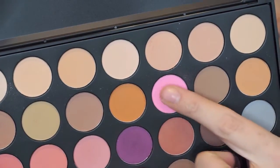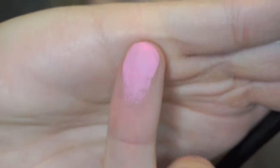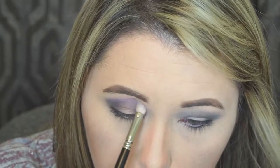At this point I'm going back in with that same 217 brush and using this hot pink color on my Morphe palette. It's a very pretty pink — very Valentine's Day, which is why I decided to use this color. I'm going to take some on my brush, dab off the excess, and start sweeping this across.